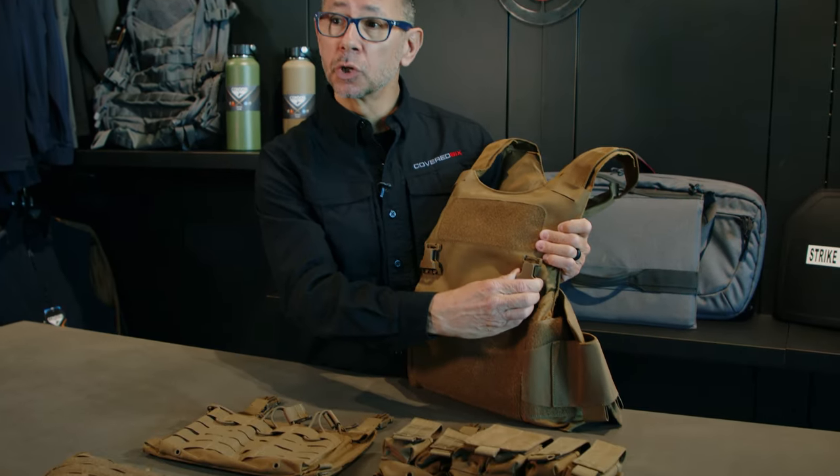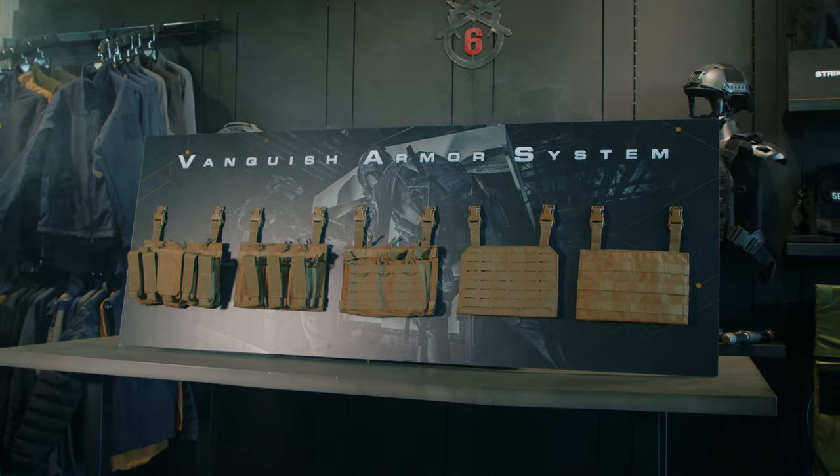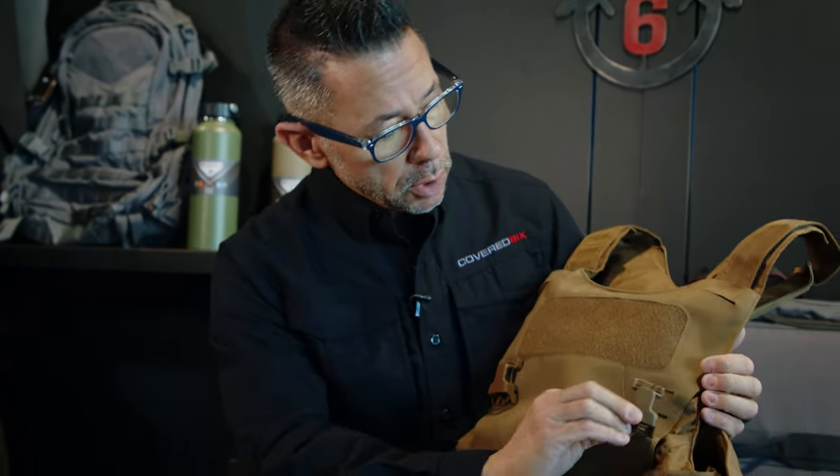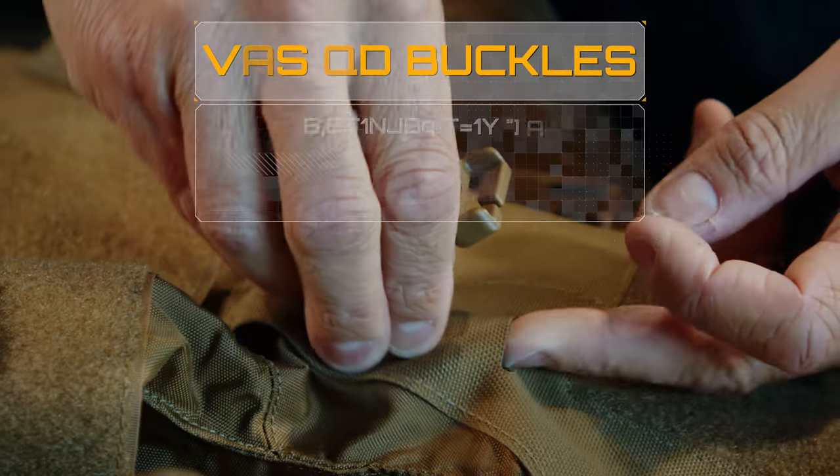For mission adaptability, all you need to do is add these QD buckles, which are sold separately, and that opens up the entire Voss lineup of accessories. To attach your Voss accessory, first you must insert the QD buckle, which comes in right here in the laser cut system.